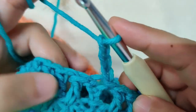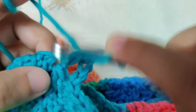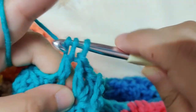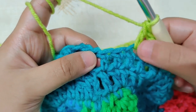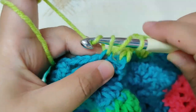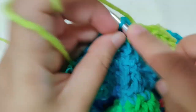In round 3, work the normal pattern: one double crochet, skip one stitch, then a V stitch in the next stitch — double crochet, chain one, double crochet in the same stitch — then skip one stitch and double crochet in the next stitch. Continue till the end of the round. I have reached the last stitch: skip this stitch and into the last stitch make a double crochet, then join by a slip stitch to the top of the chain 3.